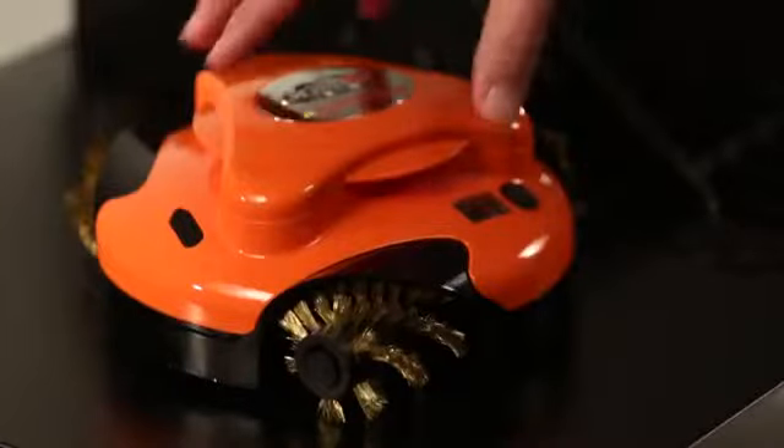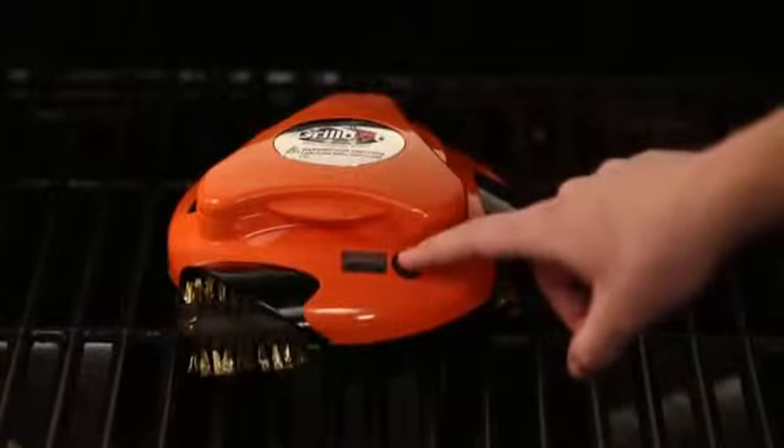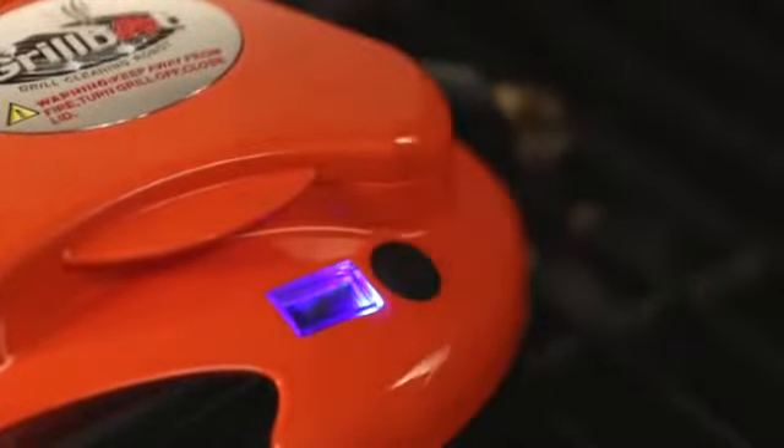When your grill is caked and covered from a hard day's work, it's time to turn to the one machine that can make it all go away with the push of a button. GrillBot.